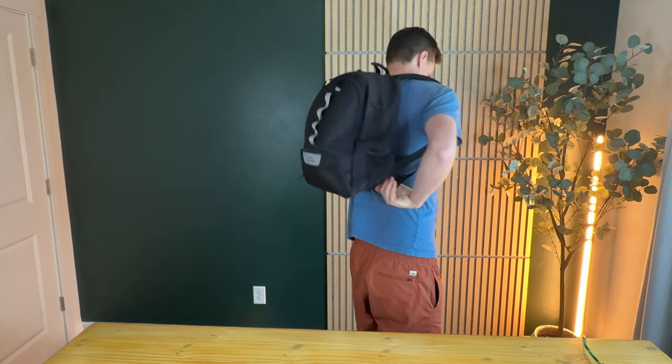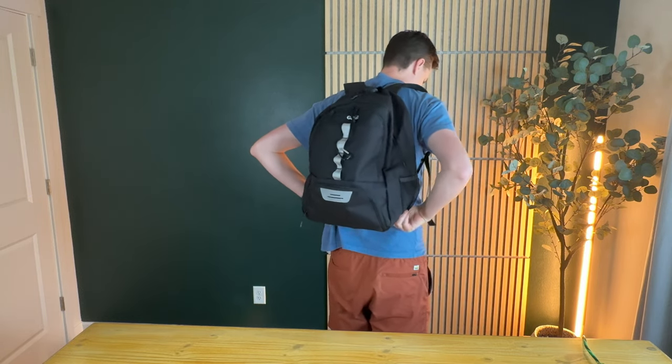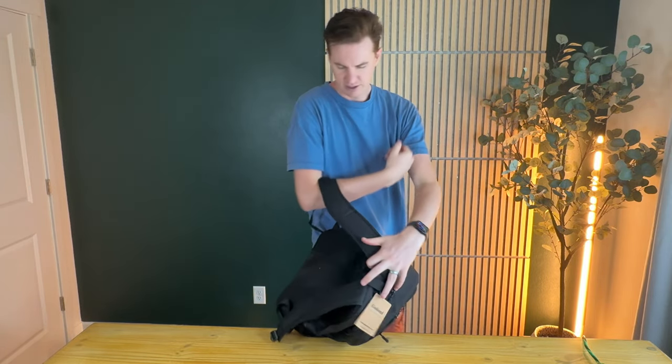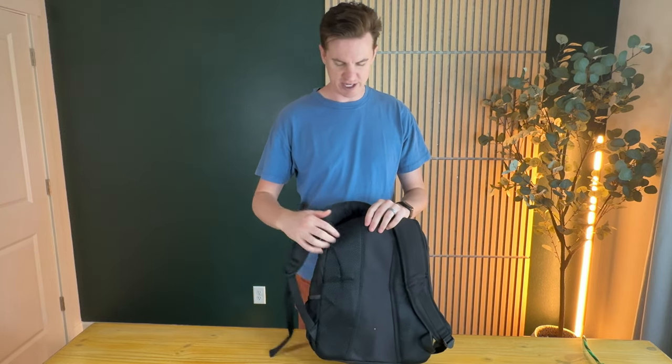So here's the bag on. It fits really well and it's actually really comfortable. It has some really nice padded shoulder straps and just looks really great. I'll show you the back — there's a little bit of ventilation on the straps and on the back panel, and some padding too.